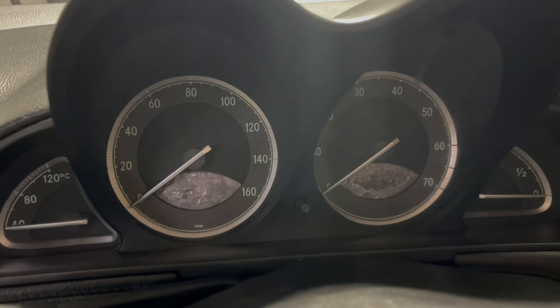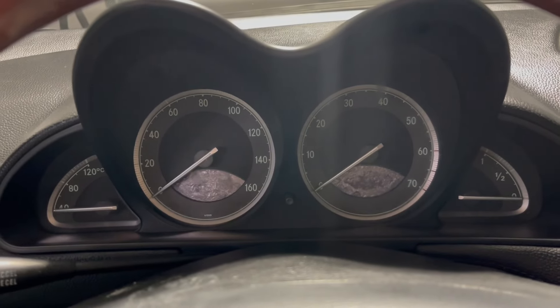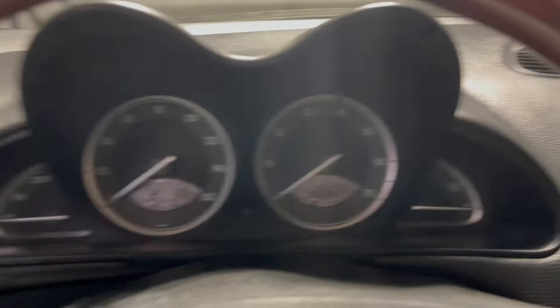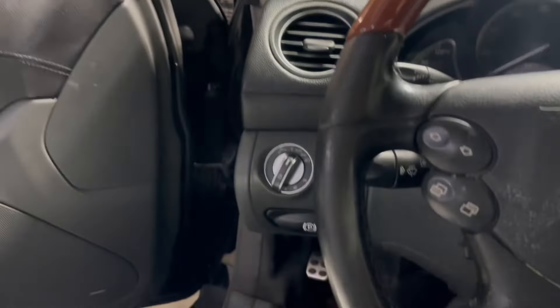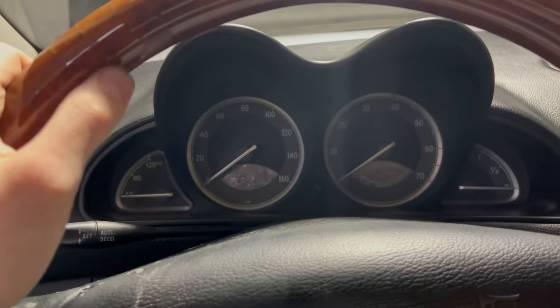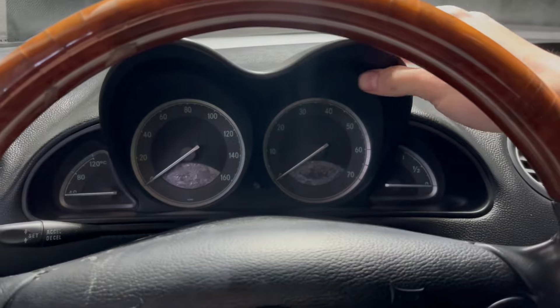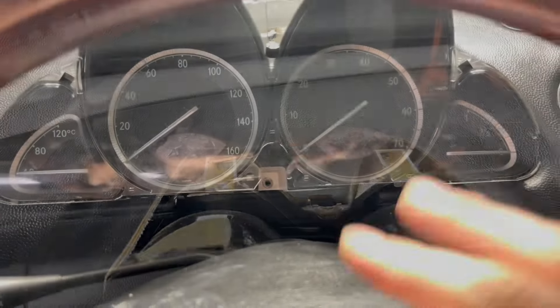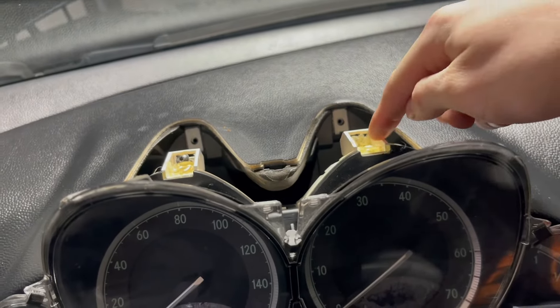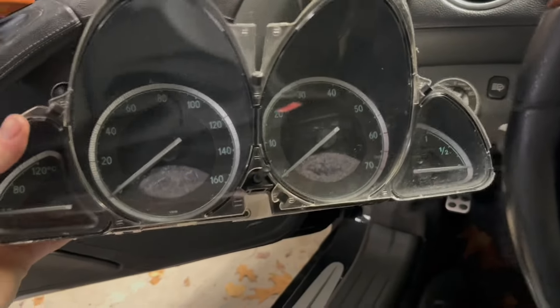Now it's time to fix the instrument cluster screens — both of them have a peeling layer on top. I could spend $270 for a pair of replacement screens, or I can use polarized film for about $14 and just replace the top layer. I'm going to do that. Luckily in this car I can do it without taking the steering wheel off. I remove the bezel, and once the clips are removed this pops right out and I have access to the bolts. Three bolts and you can just pull it out and unplug it from the back.